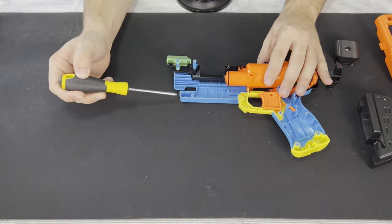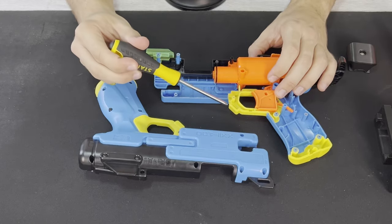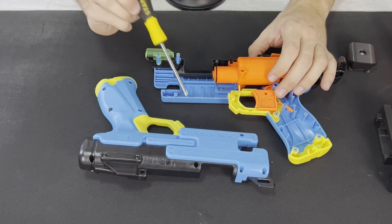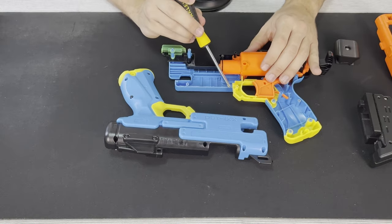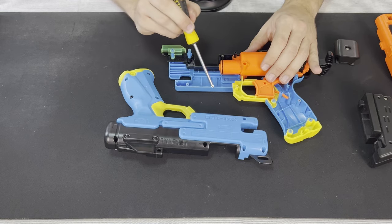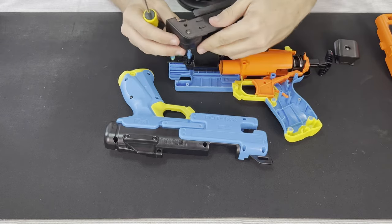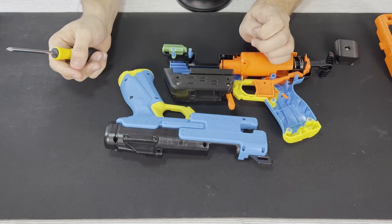For the blaster itself, there's been some extensive shell cutting and shell work. On both sides of the blaster, you have to cut this yellow piece here where the screw post is — very close to the screw post, but you still get to keep it. You then cut all the plastic around this section, which allows enough room to have a Talon Mag in there and for this section to interface with the plastic.